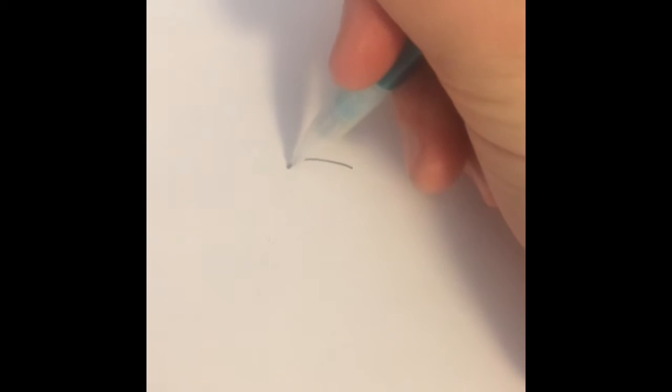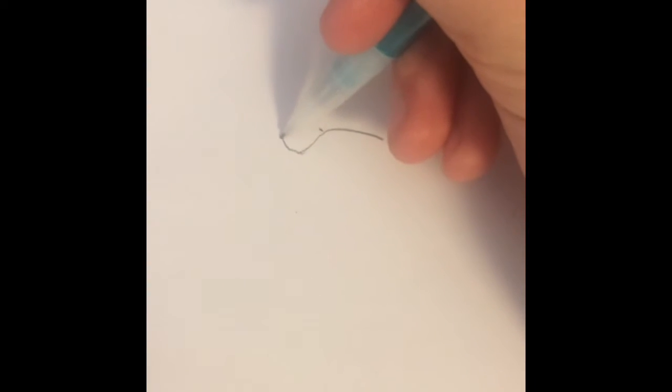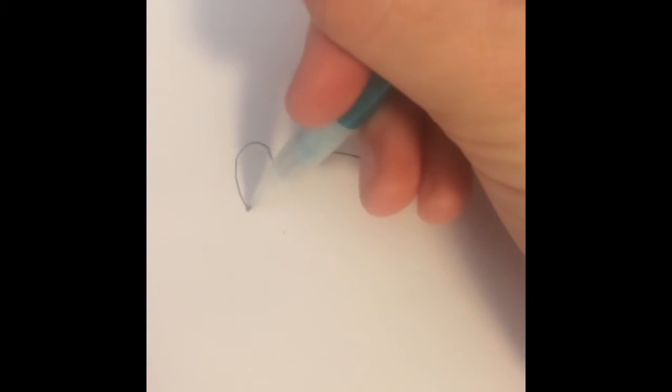Okay, so first you're gonna draw a line over like that and then go down. And then from that you're gonna go up and from that you're gonna go down like that.